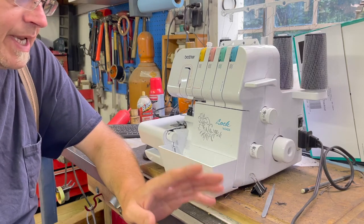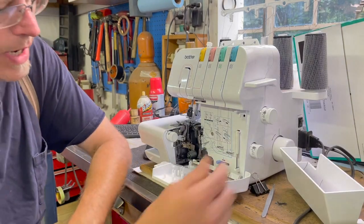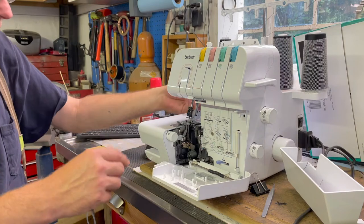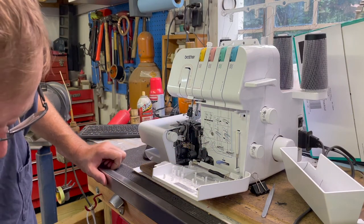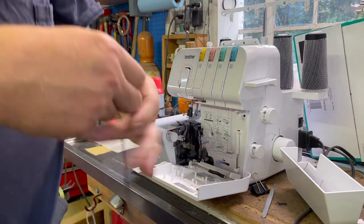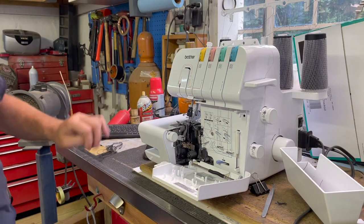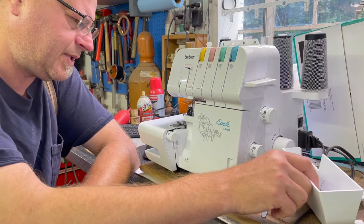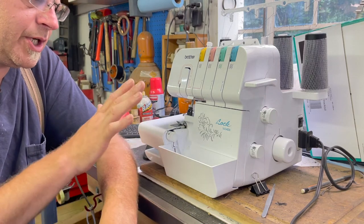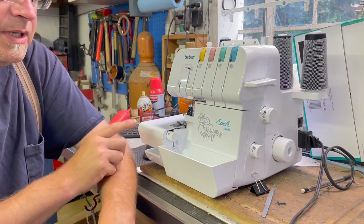Once I got through the learning curve of how it works, it literally weaves this chain of stitching together, kind of like a feed bag. I haven't mastered this machine by any stretch of the imagination, but basically someone who's really good with a serger can sew anything with it and not actually really need a sewing machine. I highly recommend buying one.